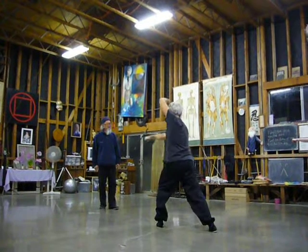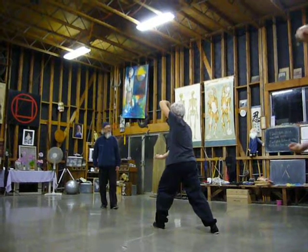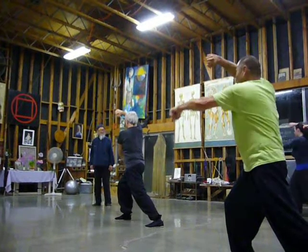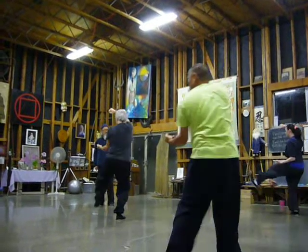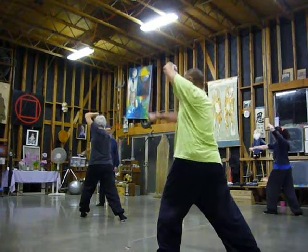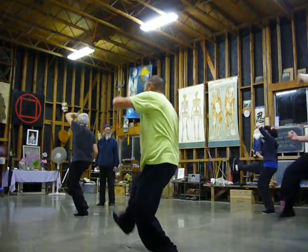Both stance, upward block like punch, roll it, kick. Vertical punch. Upward block like punch, roll it, kick. Vertical punch on the horse. Upward block like punch, roll it, kick. Take it out.